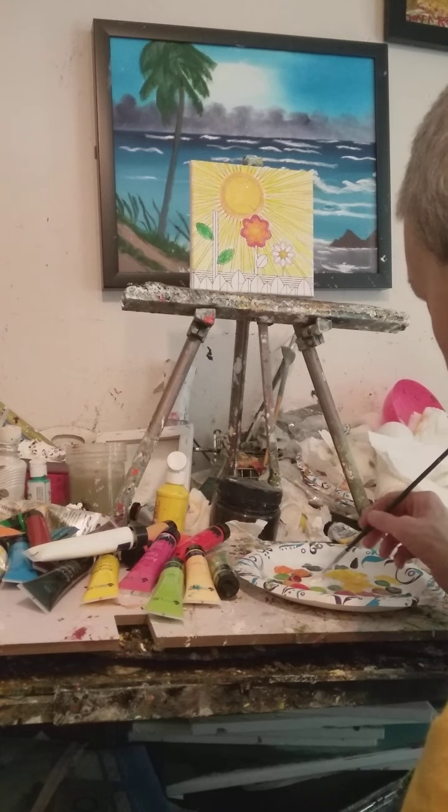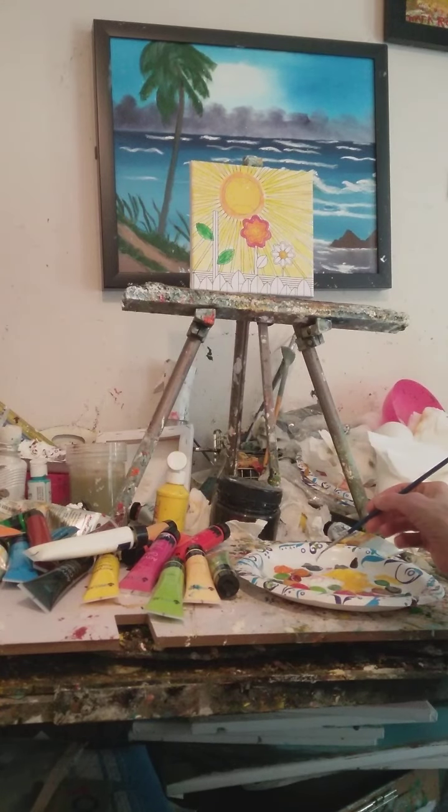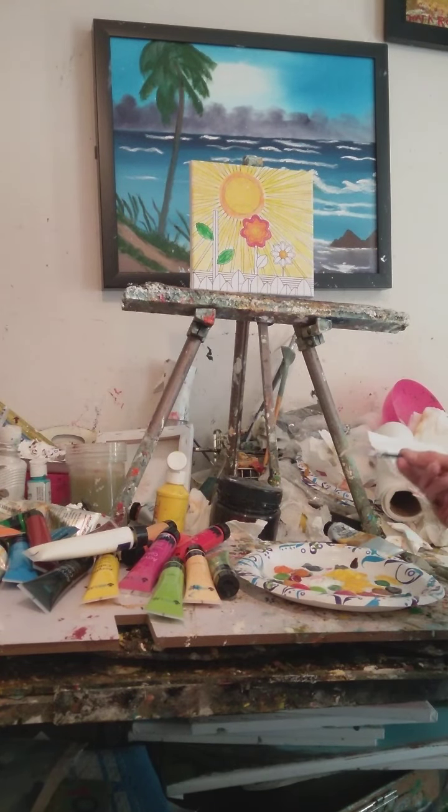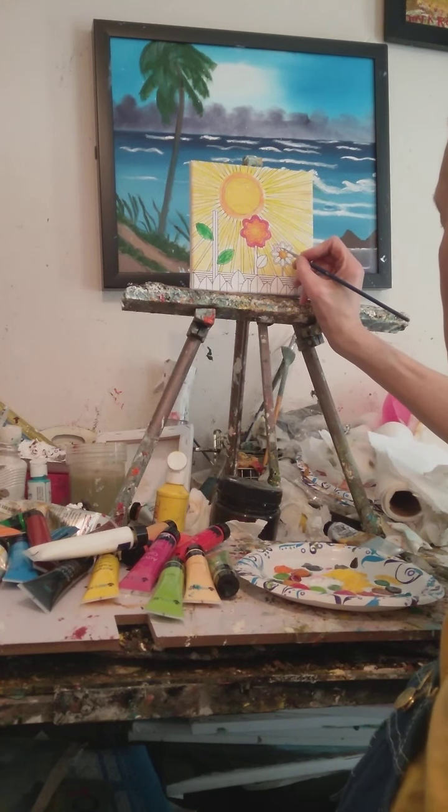If you don't have pink, to make pink just use titanium white and red, mix it up, and you'll have pink. Look — we've got a pink flower right there!